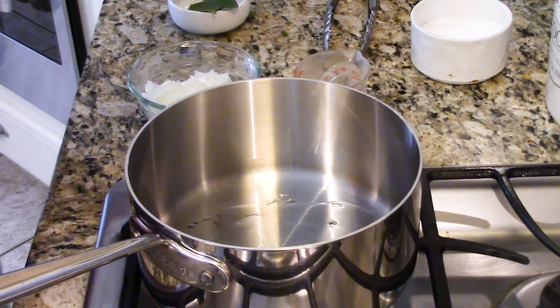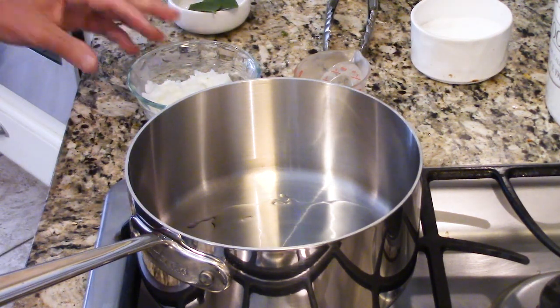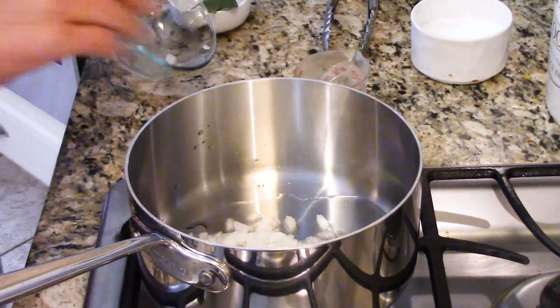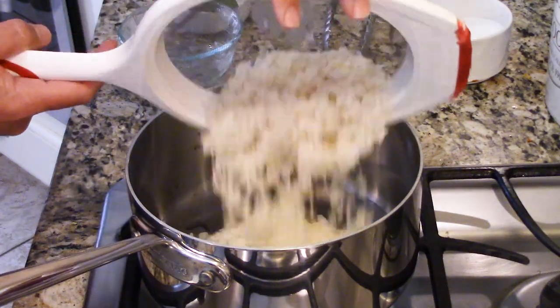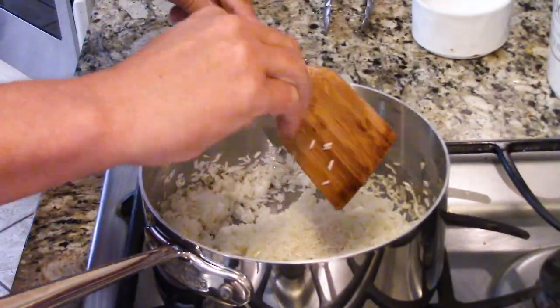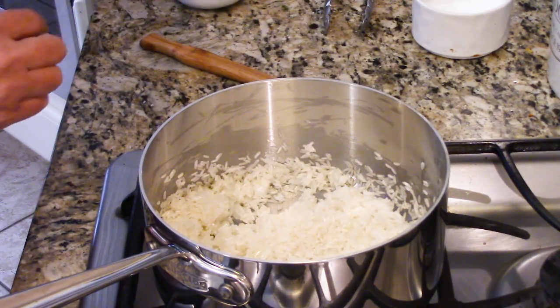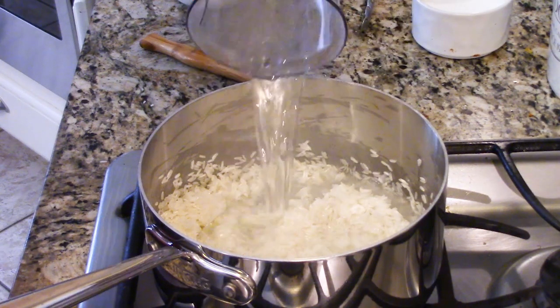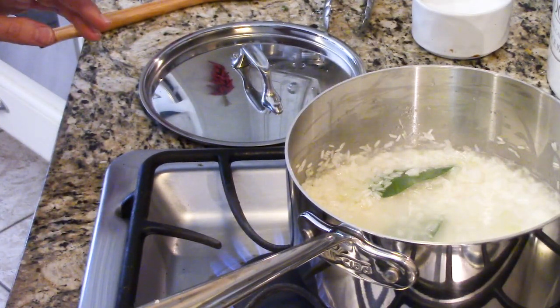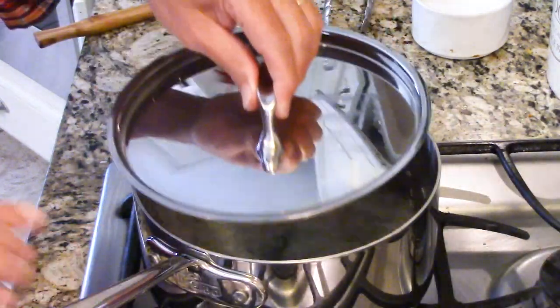I get a nice big skillet over medium heat and add a tablespoon of olive oil — you could also do butter. Then I dump in the rice with about half a cup of chopped onion and let that cook. That's going to really dry out any moisture and cook down those onions. I do that for about three to five minutes, stirring so the rice doesn't burn and stick to the bottom. Then I add a cup and a half of water and two bay leaves, which give a beautiful essence of flavor. Turn the heat down as low as it will go, use a tight-fitting lid, and let it slow simmer and steam for 18 minutes.